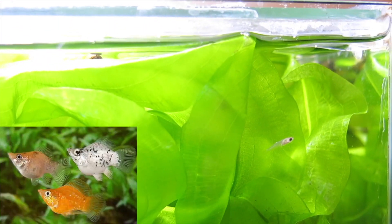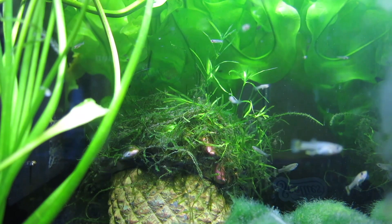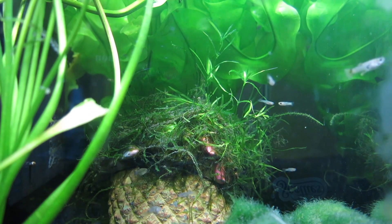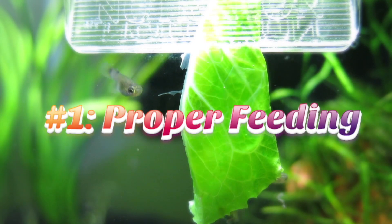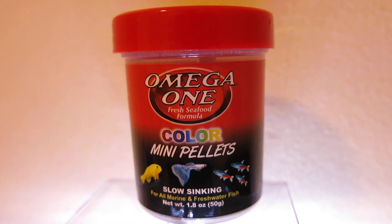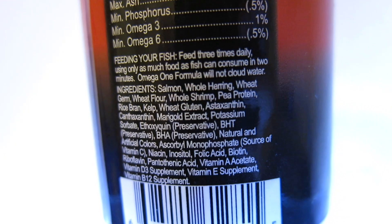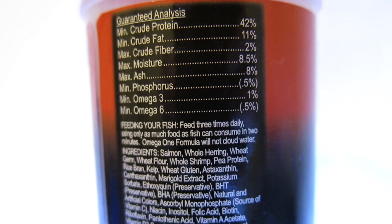As we know, guppies and other live-bearing fish such as platys, swordtails, and mollies are cannibals, meaning that they eat their own babies, or fry as we call them, if they are able to. This is definitely not a good thing if you want to raise these little babies, but today I'm going to be showing you a couple of simple yet effective ways to keep them alive without using another tank.